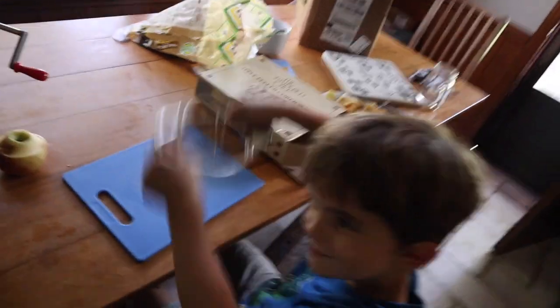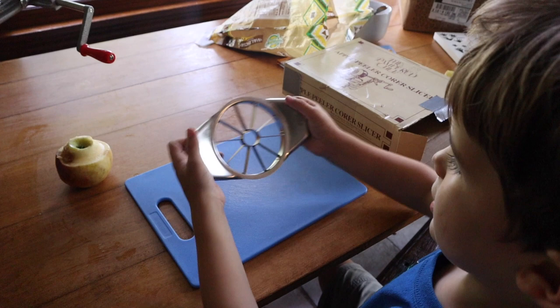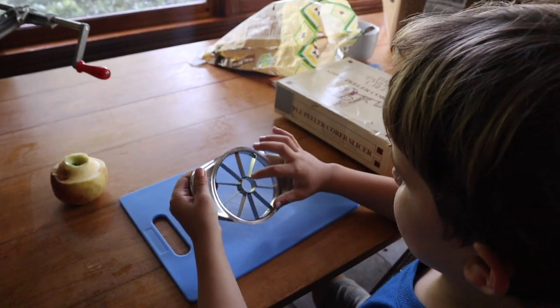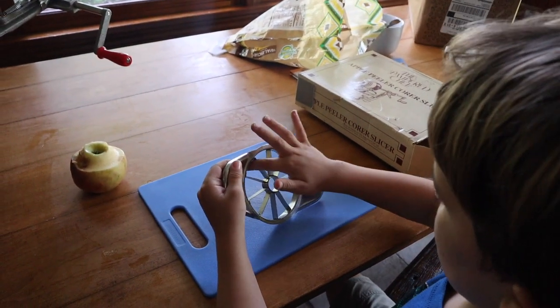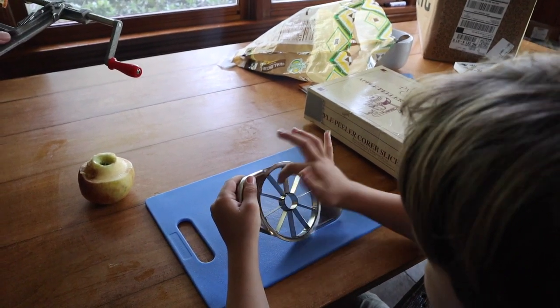I'm actually going to avoid my frustration and peel them by hand, then hand them off to Travis. He's going to use the apple corer — also by Pampered Chef. The stem goes right there and the apple goes right there, and it cores and wedges it. So he's going to have that job after I peel them for him, and hopefully this will go fairly smoothly.